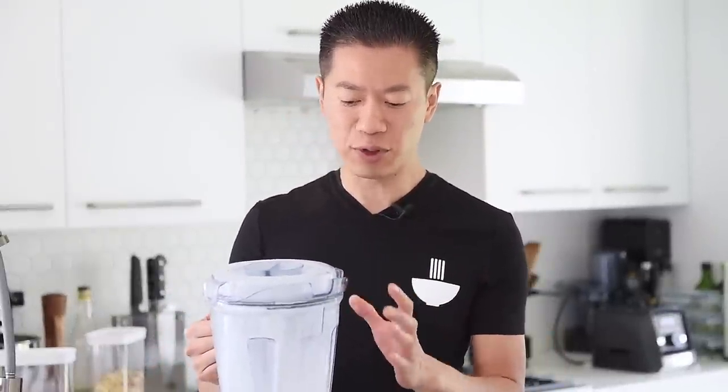For the cashew milk, there's no need to pass it through the milk bag because the high-powered blender will completely liquefy the cashews. Now if you don't have a high-powered blender, definitely try soaking your cashews overnight or boiling them first.